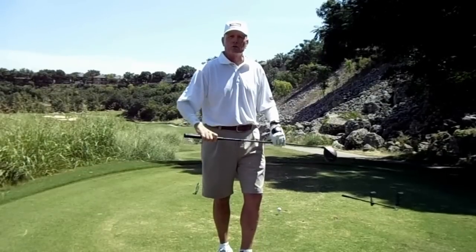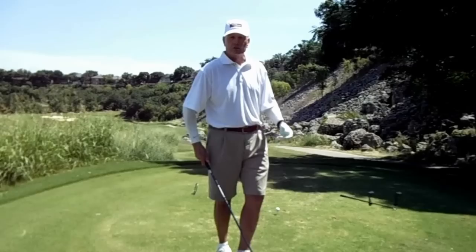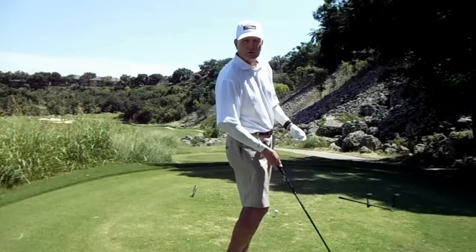As you watch me go through this, you'll notice that my spine angle is straight and it stays that way through my swing.